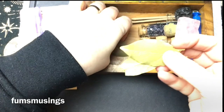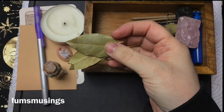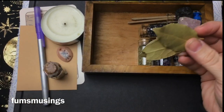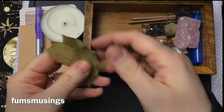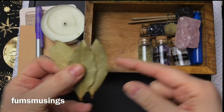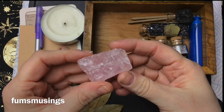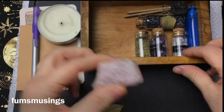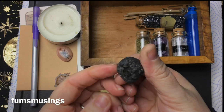Bay leaves you could write your wishes on and burn. Your favourite crystals — so I've got some rose quartz, and a protective crystal, this one's like a lava stone one.